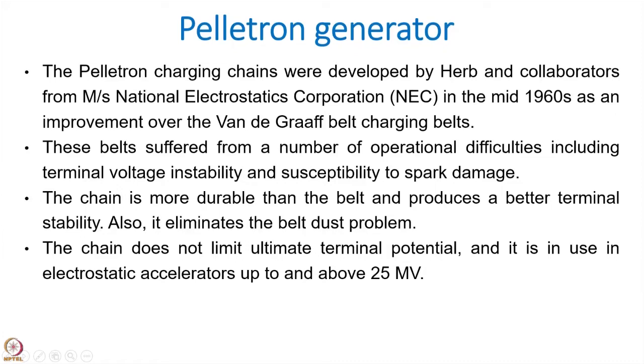In the case of the pelletron accelerator, this belt is replaced by a pellet chain. This pellet chain is made of metal pellets coupled with insulators. This pelletron charging chain, which is advantageous over the tandem accelerator, was developed by Herb and his collaborators at the National Electrostatic Corporation in the U.S. in the 1960s. It has improved charging efficiency and voltage stability considerably over the older Van de Graaff or even the tandem accelerator.